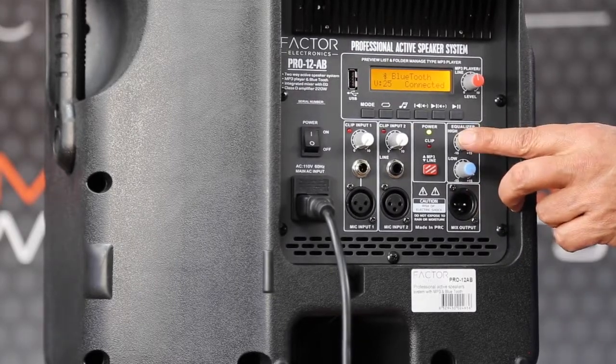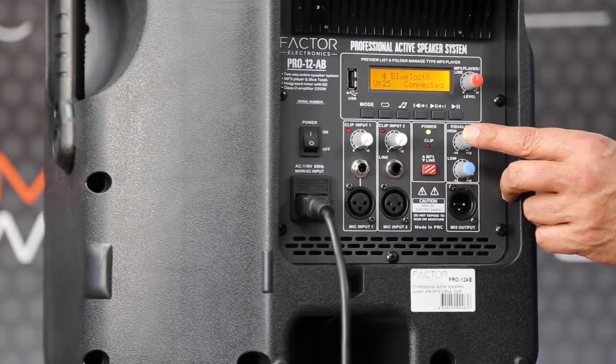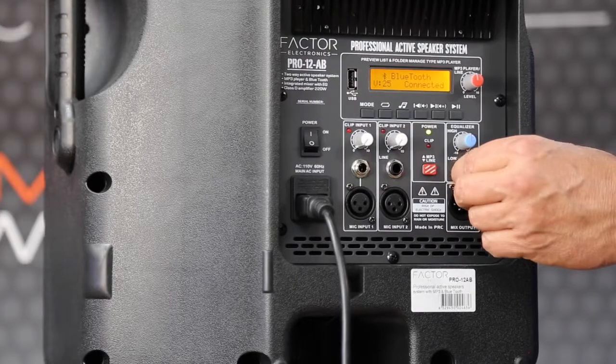There's an EQ built in — a high-level EQ and a low-frequency EQ. The high EQ is 12 kHz plus or minus 15 dB, and the low EQ is 80 Hz plus or minus 15 dB.